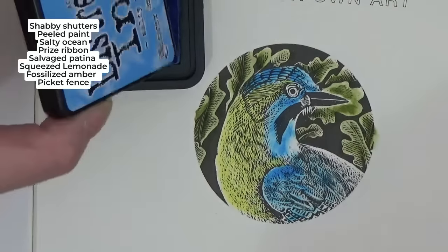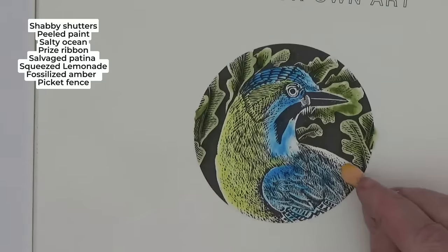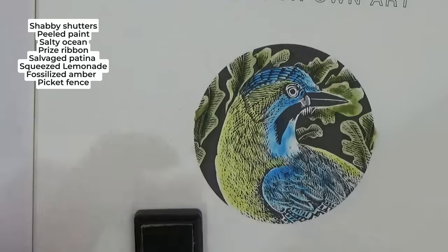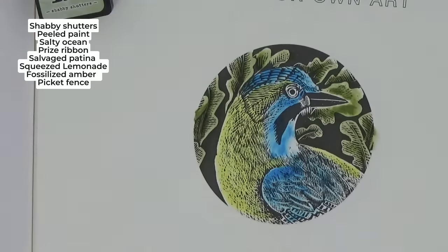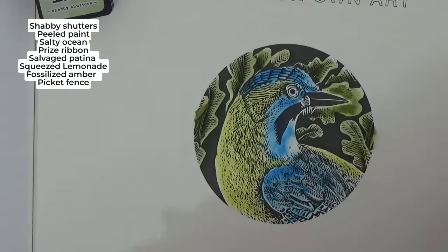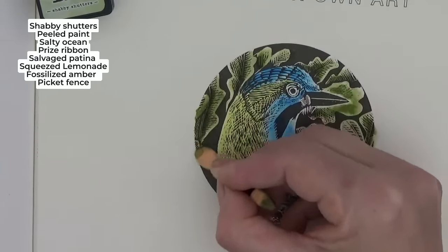Let that dry — I know it looks messy but it won't. Let's get the squeezed lemonade loaded and go up that side. Then I'm going to go back to 'Shabby Shutters,' which is our very palest green. Get a scrap piece of paper to make sure you haven't got too much on your sponge, then go back over that with our Shabby Shutters — the palest of our colors — just like we would with pencil.